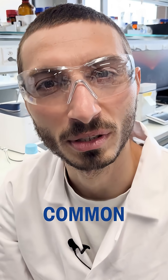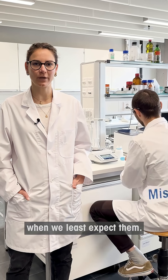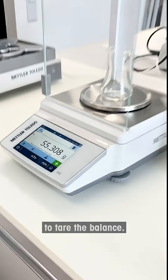Do you know what the most common mistakes are when weighing samples in the lab? Mistakes can sneak in when we least expect them. Like right now, when you forget to tare the balance.